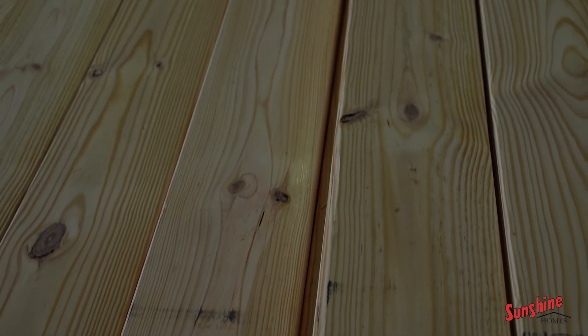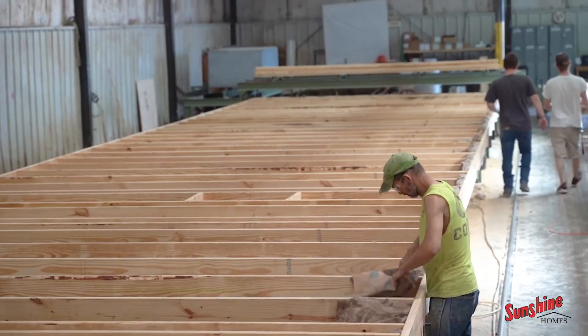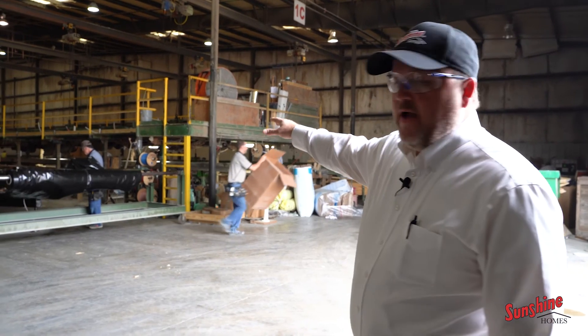On the backside over here, we don't build anything less than a 2x8 floor joist. We go up to 2x10s, on-frame, off-frame mods. Over here they're framing up the structure of it, then they'll sheet it here on the elevated platform.